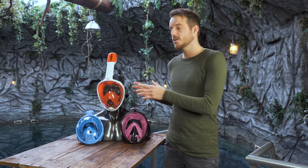Just like with a regular mask and snorkel, a full face snorkel mask is made for recreational use. It's made for floating on the surface and looking down at the fish. Where it's not made for is extensive swimming, free diving, or swim practice.